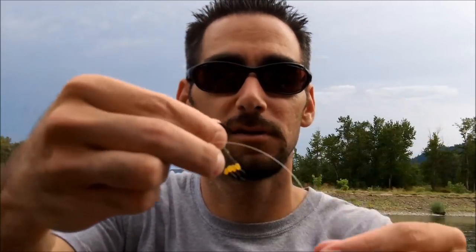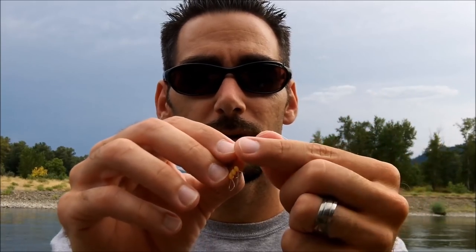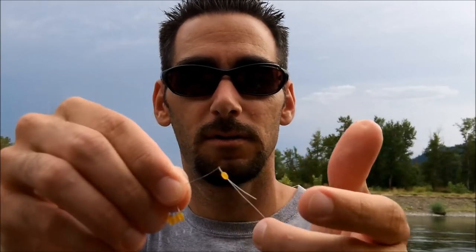So you've got your pre-tied hook ready to go. What you do is take the tag end piece of your line, take one of these little bobber stops, stick the line through it, and grab the bobber stop.